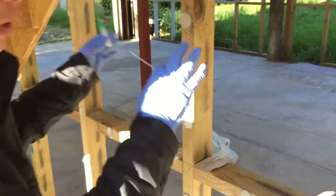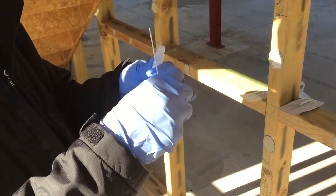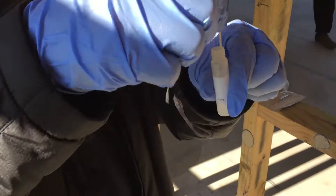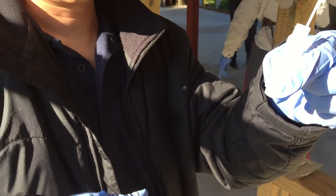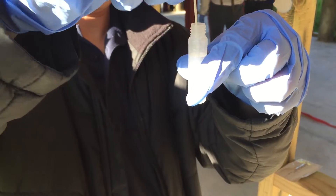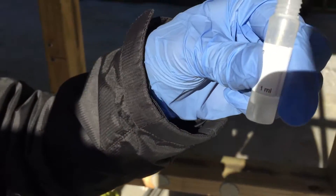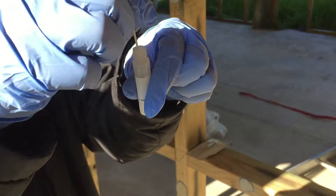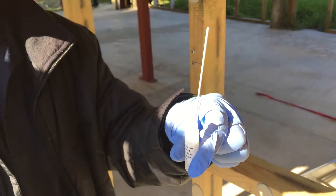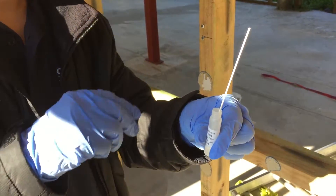If you notice the walls and everything, they've all been painted over because the house has been decontaminated. So now we're going to put the swab in the buffer solution and soak it for around 30 seconds. Now I'm going to do an initial screening test — that means I just want to find out if there's meth in the house, so I'm not going to be using the 10x10 template.